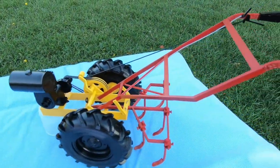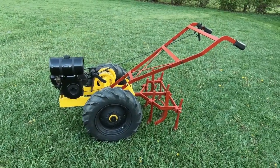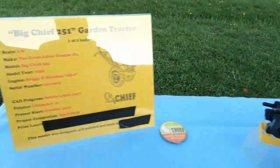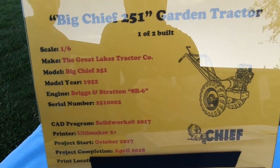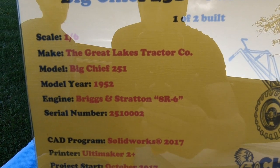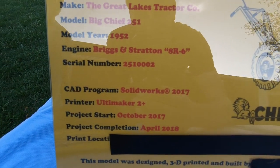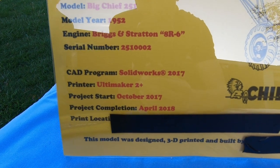Here's the model — it's 1/6 scale — and here's our actual machine right here. I took all the measurements off this machine and scaled it down to 1/6 size. This is the final product. It's a Big Chief 251, 1/6 scale, made by the Great Lakes Tractor Company of Rock Creek, Ohio. It's a 1952 model with a Briggs and Stratton engine. I made two of them, so there are only two of these in existence, and it took about five or six months to make.